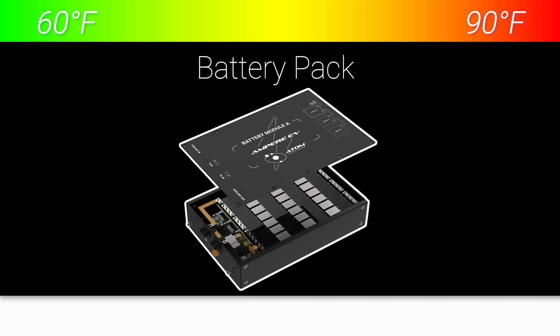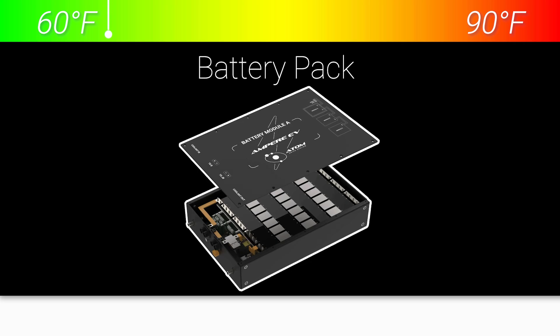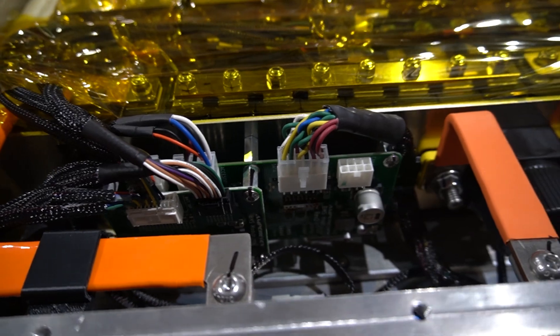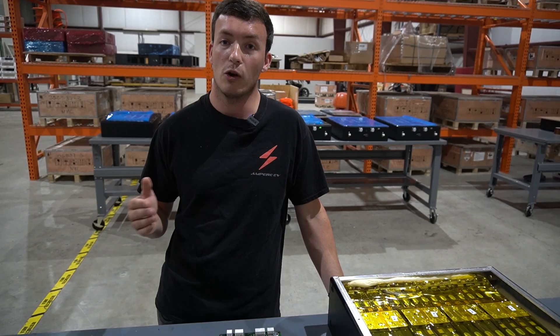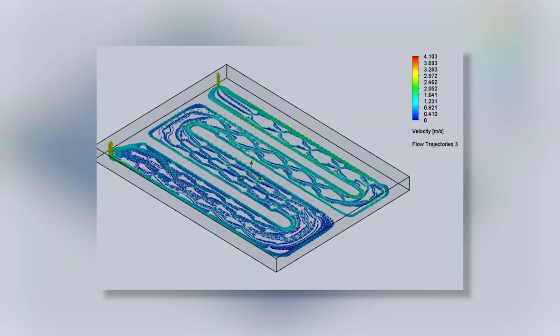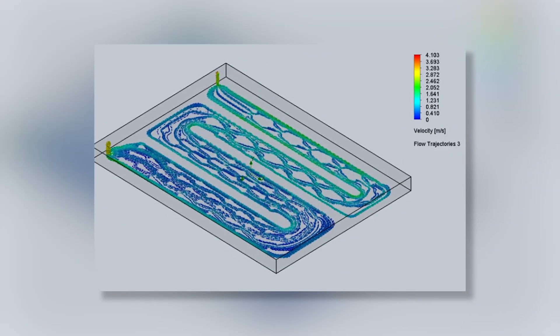A battery cell is a lot like a person where it only likes to be within 60 degrees Fahrenheit to 90 degrees Fahrenheit. So when it starts to get outside of that range, you need to try and get it back into that range. You can heat it or you can cool it, but you need to know what the temperatures are of the cell in order to do that.